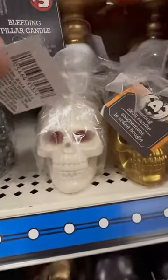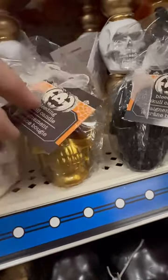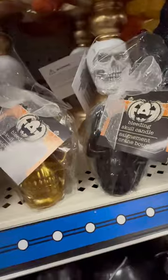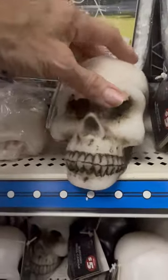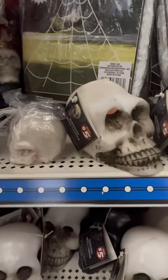But check this out — over in the $1.25 section, they have a smaller version in white and gold and black. Here's the white compared to the $5 one, the $1.25 next to the $5 one, just to show you the size difference.